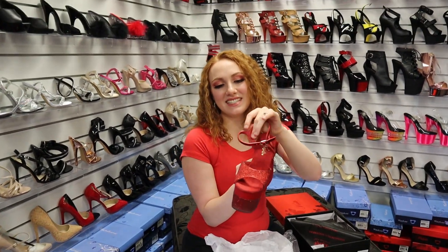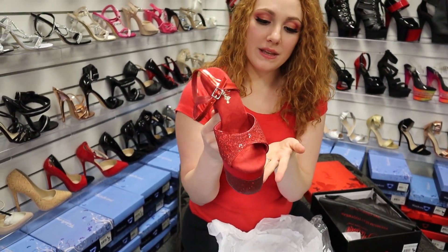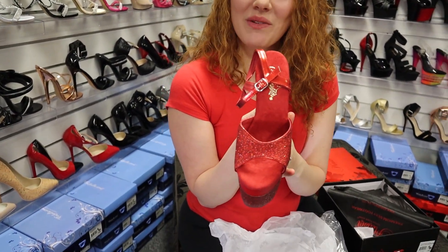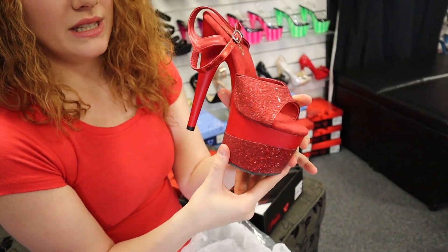And there are our shoes today — aren't they gorgeous? They're a beautiful shade of red, not quite a blue-red, but definitely striking in color. You can see they've got glitter across the top and a glitter wrap around the bottom as well. It's really pretty.